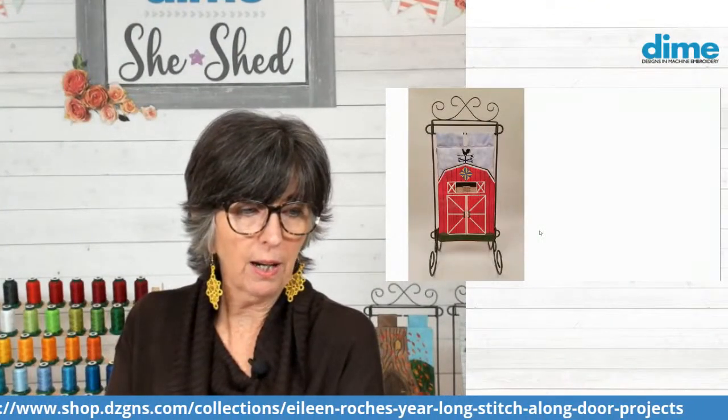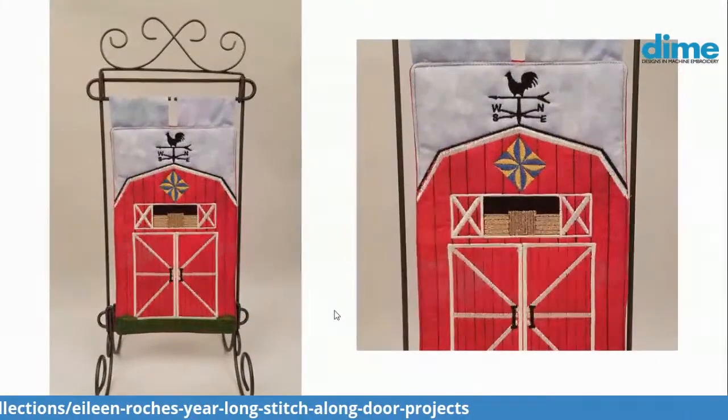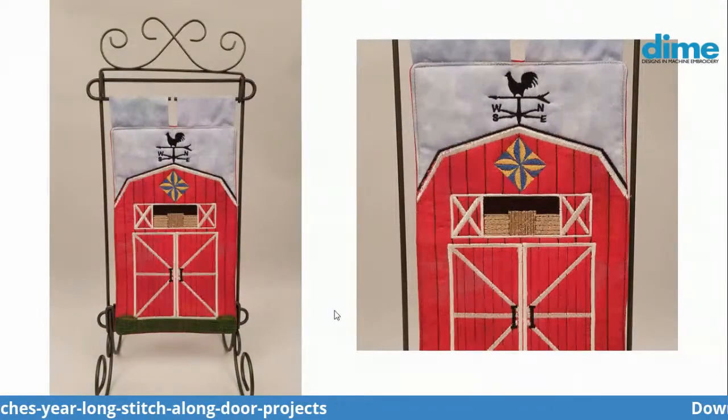So there is our barn — isn't he cute? I love them. I'm so proud of them. I really had a lot of fun digitizing that.